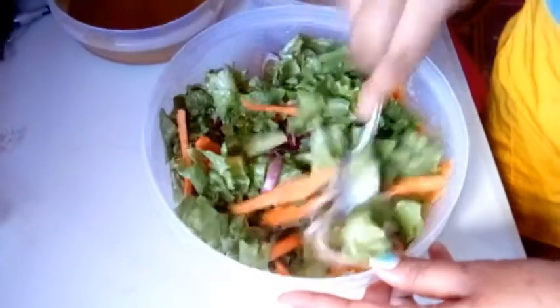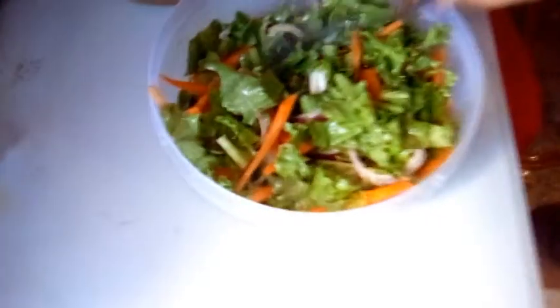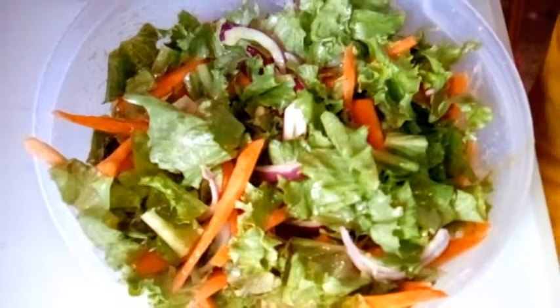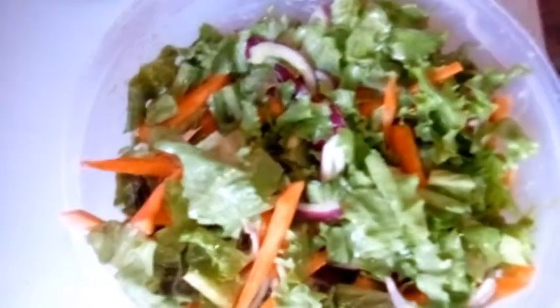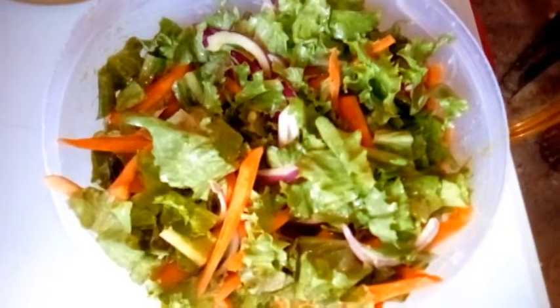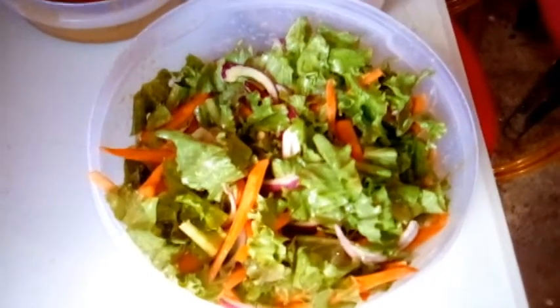When you make that sauce, trust me, it's going to be a hundred percent worth it. That is the end of your fresh salad — your nice greens, your carrots, your purple onions giving a nice color, and your sweet sauce. You can't go wrong with that. Thanks for watching — this is how we make our fresh green salad. We use what we have and make the best of it. Thanks so much.